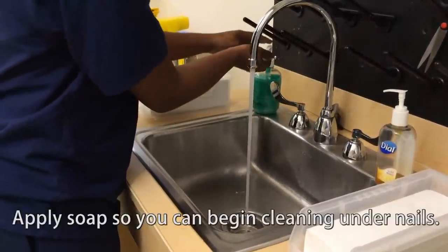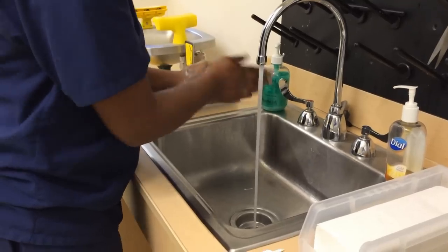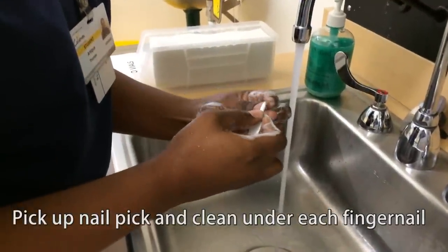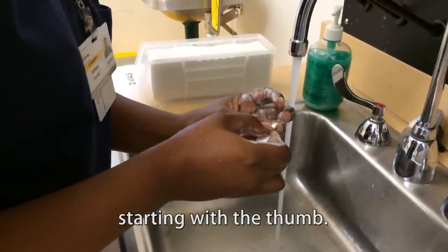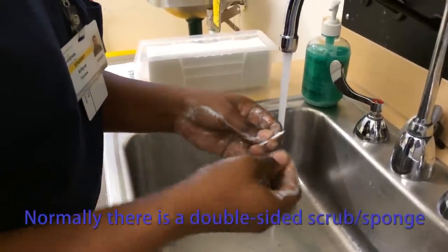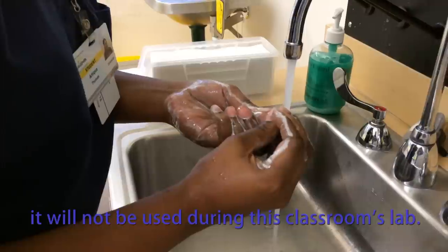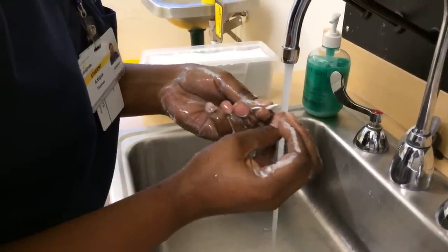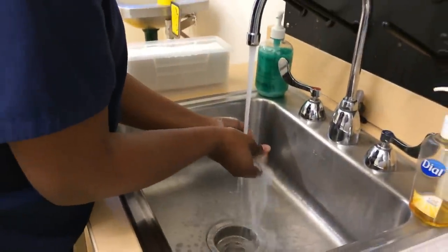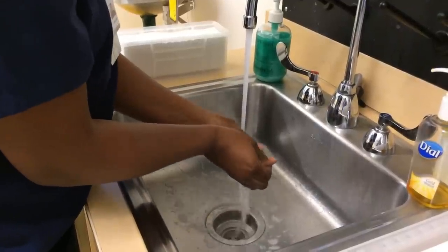Apply soap so you can begin cleaning under nails with a nail pick. Pick up the nail pick and begin to clean under each fingernail starting with the thumb. Rinse, then take the nail brush.